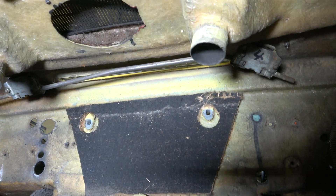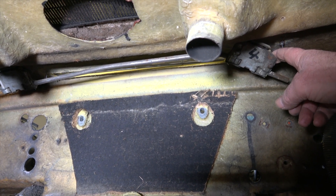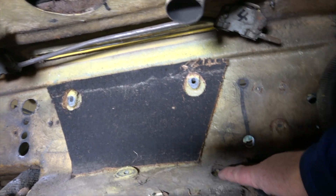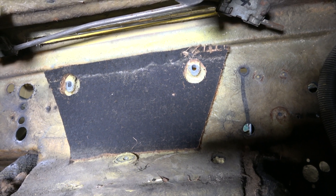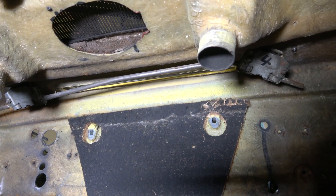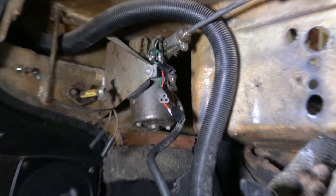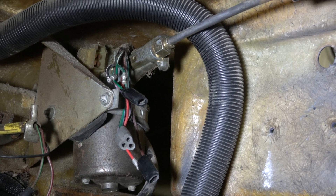I originally thought that I'd have to remove the wheel boxes to allow me to remove the plenum chamber, but that wasn't necessary. It just slid out fine once I'd removed the rubber seal. So the next job is to remove the wiper motor and the wheel boxes to check the wiper motor over and give it a good clean, as it's looking a little bit dusty and grubby, so it'll allow me to grease it all up as well.